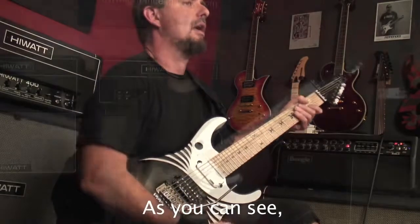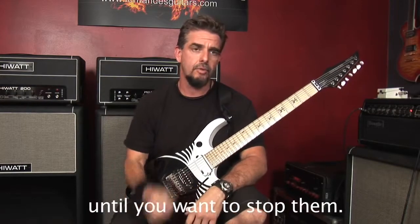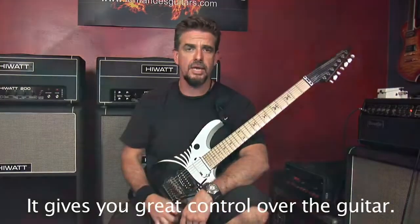Como ves, las notas se alargan hasta el infinito, hasta que uno las quiera parar. Eso da una gran ventaja a la hora de grabar y hacer tocadas en vivo. Da un gran control sobre la guitarra.